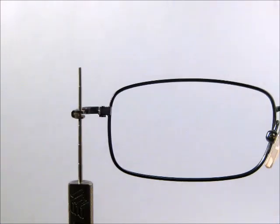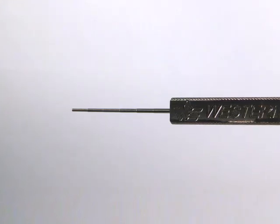The Goldilocks Gauge is easy, fast, and accurate, making finding the right screw less frustrating.